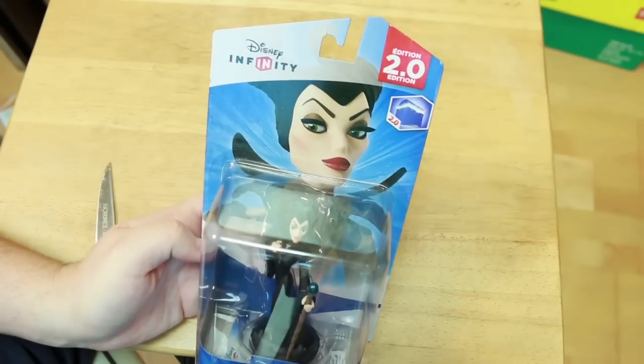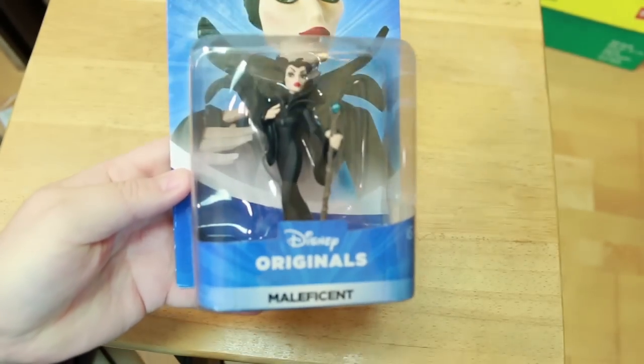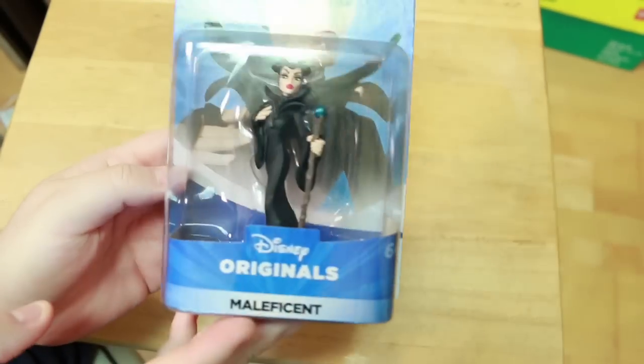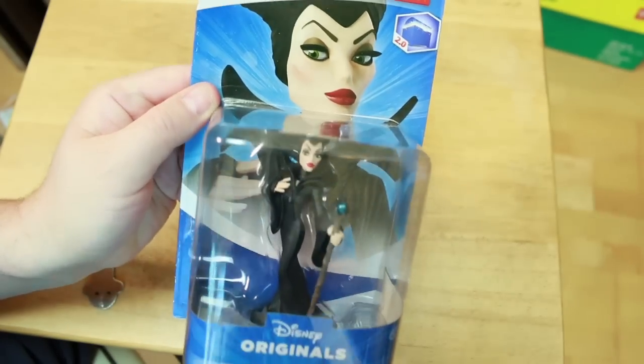Alright, so we got Maleficent here, Disney Infinity 2.0, Marvel Super Heroes. This is Disney's original Maleficent from the movie Sleeping Beauty and then, of course, the most recent Maleficent movie.